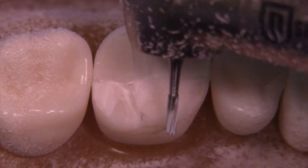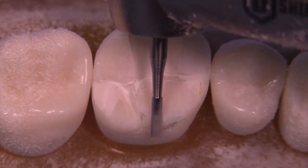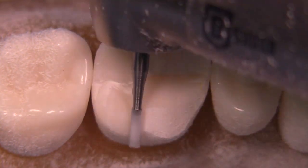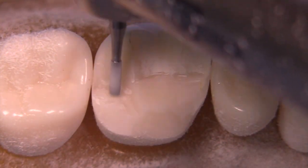We're now working on the A-plane, also known as the functional cusp bevel, and we'll utilize the burr once again by judging how deep it's going into the tooth — looking at the thickness of the burr to get the approximate reduction we need.